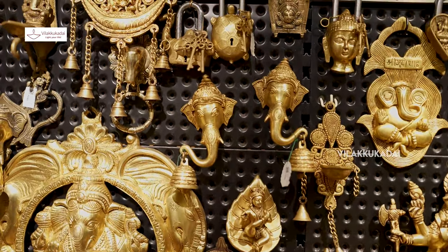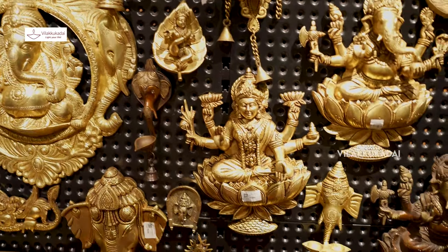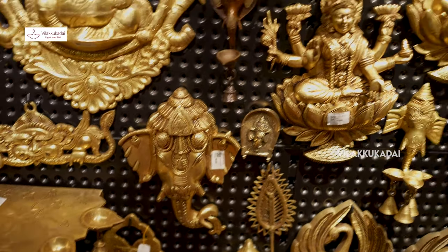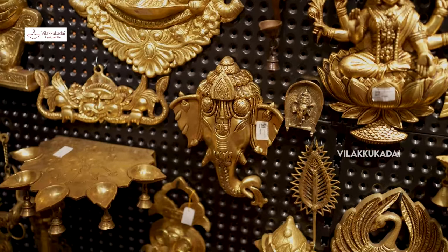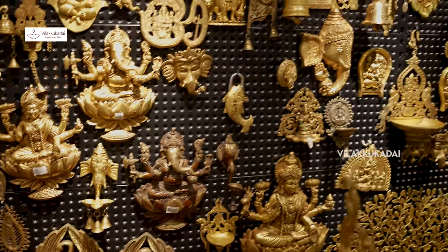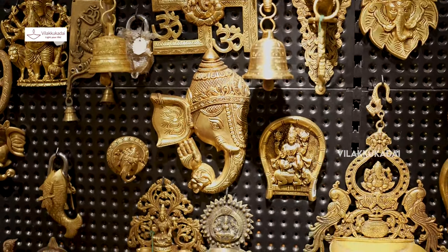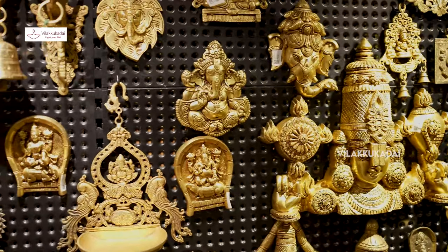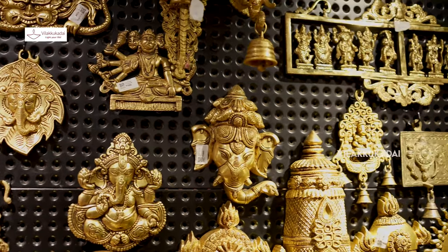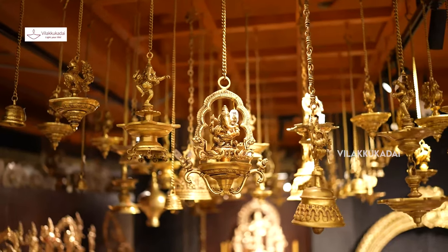The wall hanging is a huge area. There are a lot of flowers on top of the garden. There are also flowers on the wall hanging. There are 3 flowers on the garden. There are hanging lamps in the display.